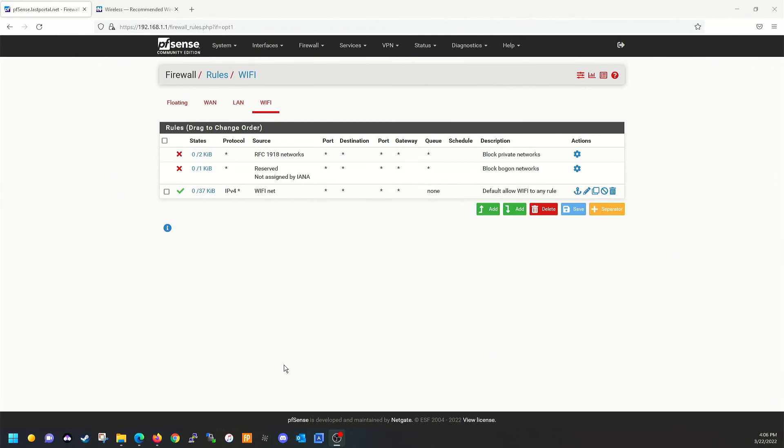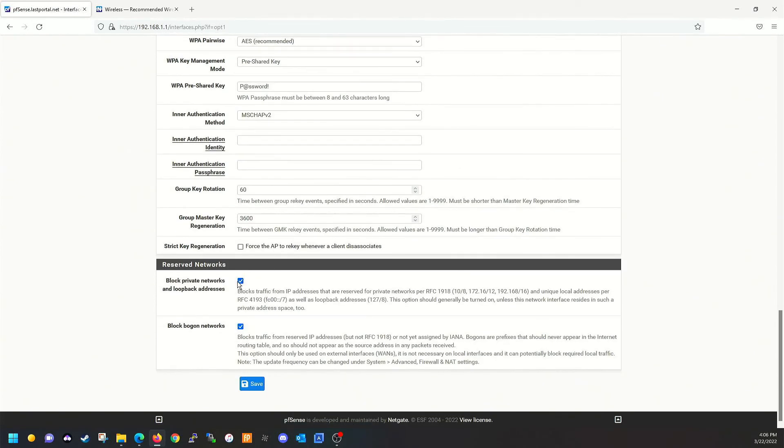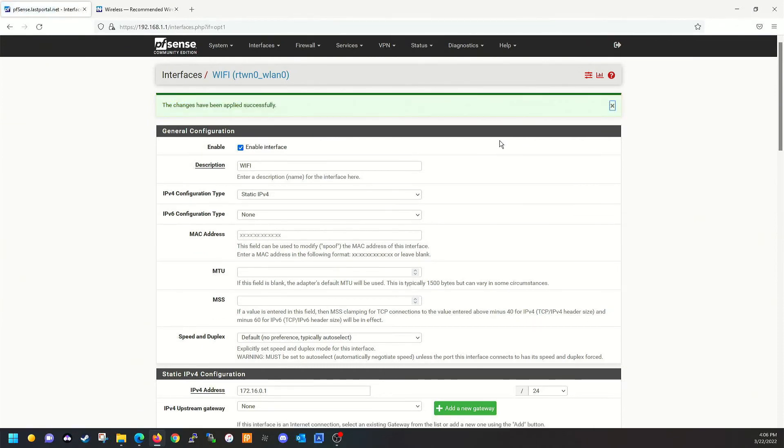With the magic of editing — that did not work. I forgot: you also need to go to your Wi-Fi interface and scroll down to the bottom and uncheck the 'Block private networks' checkbox, otherwise it's going to block your traffic and not allow you to get out on the internet. Go ahead and save it and apply the changes.